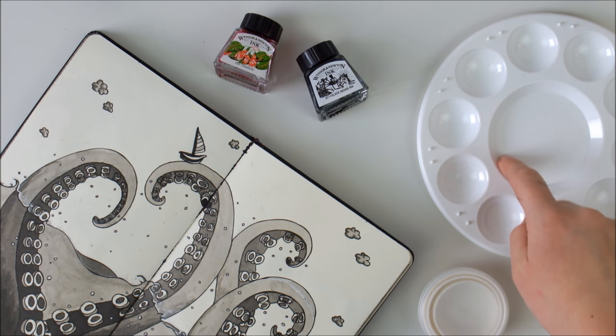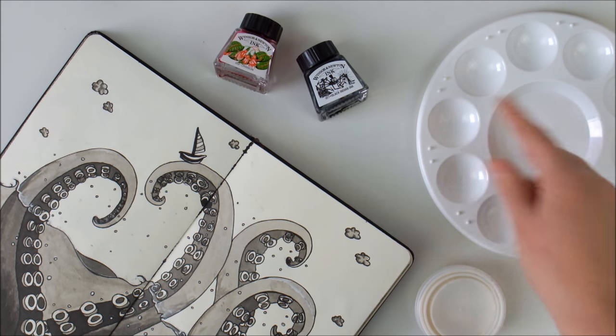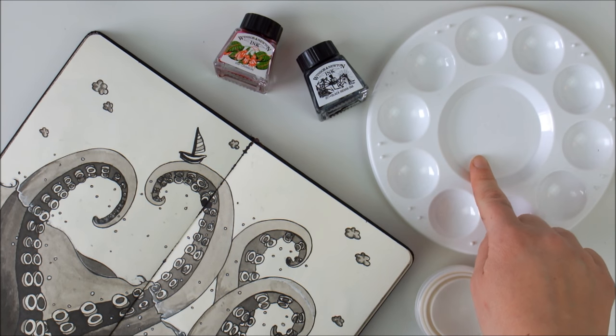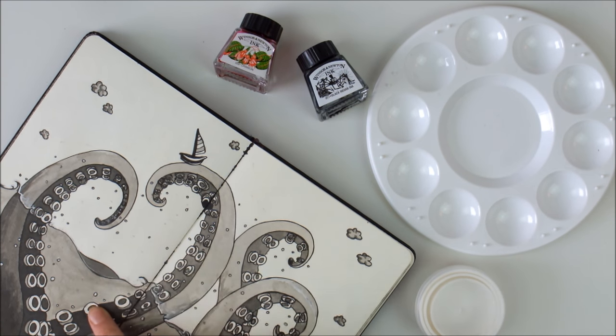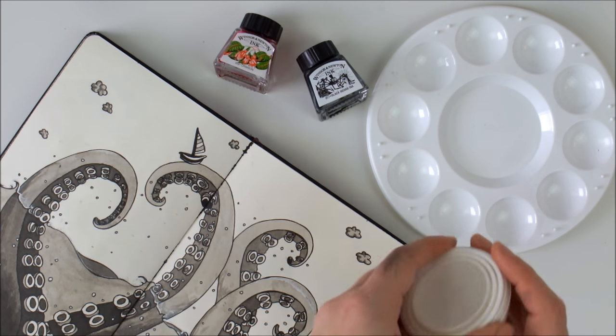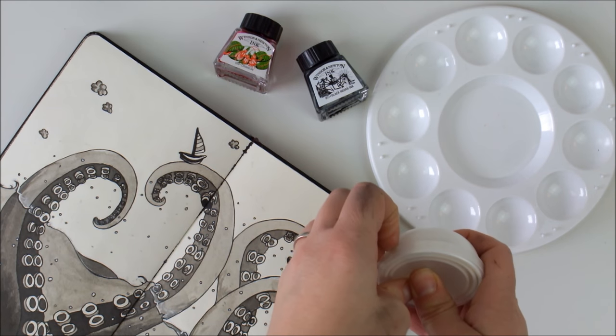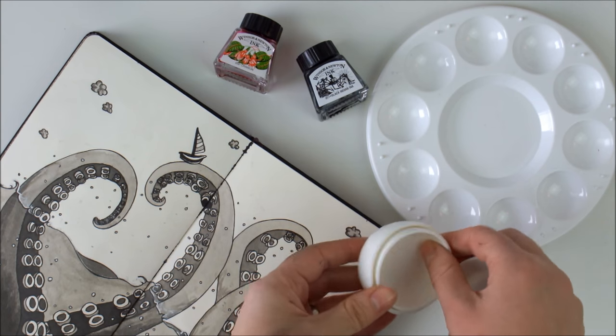I use this palette and these little containers for my ink when I'm inking. I will usually just fill a little bit of ink into the container and dip my brush or nib into it. And if I want to dilute the ink and create various shades of grey, I'll just do it on this palette. I usually use this palette if I want various different shades of ink, and if I just want a red and a black ink to dip my pen or brush into, I'll use one of these containers.